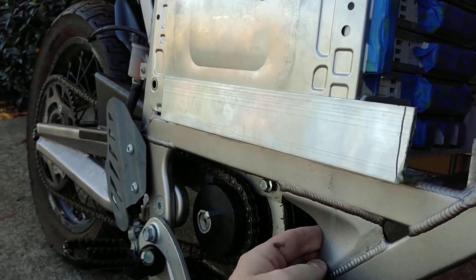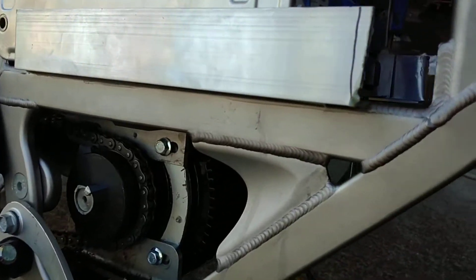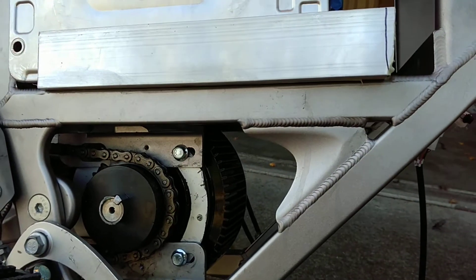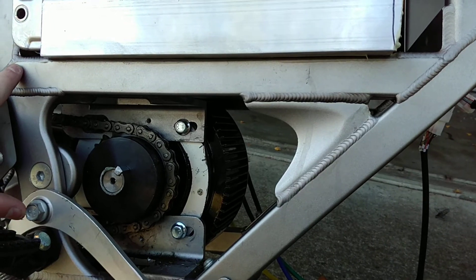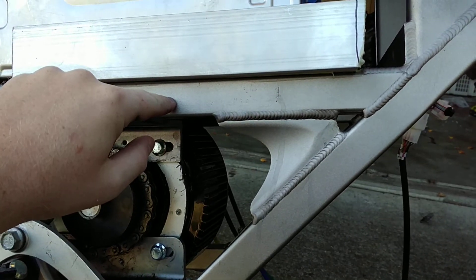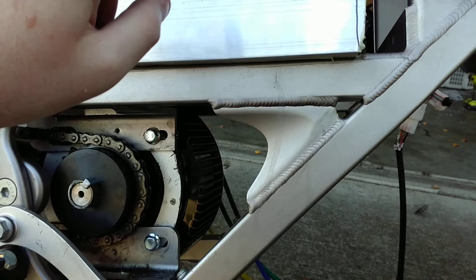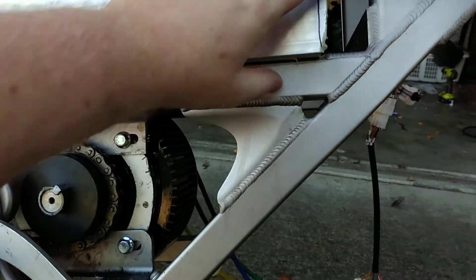I talked to a Zero engineer and he was kind enough to supply me with some technical drawings on stress areas of the frame. This section of the frame right here is one of the biggest stress areas, and if you do anything to this metal bar — whether it be heat damage or incorrect aluminum welding, because all this frame is aluminum and aluminum is a pain to weld correctly —